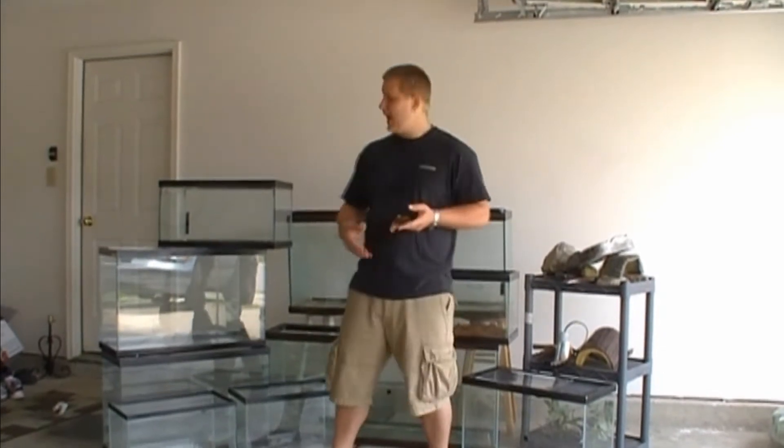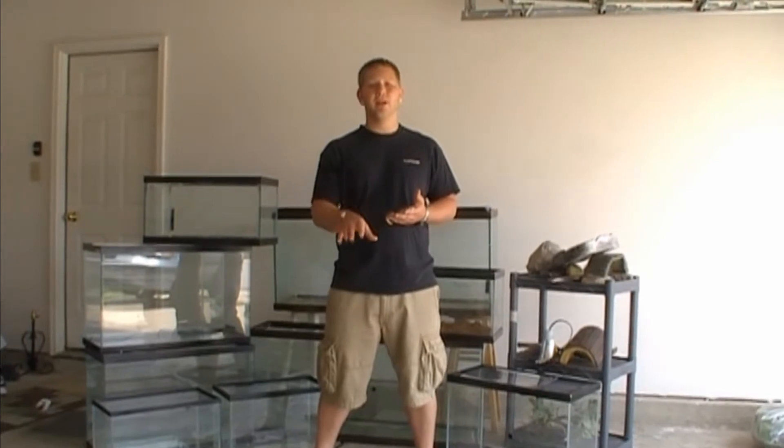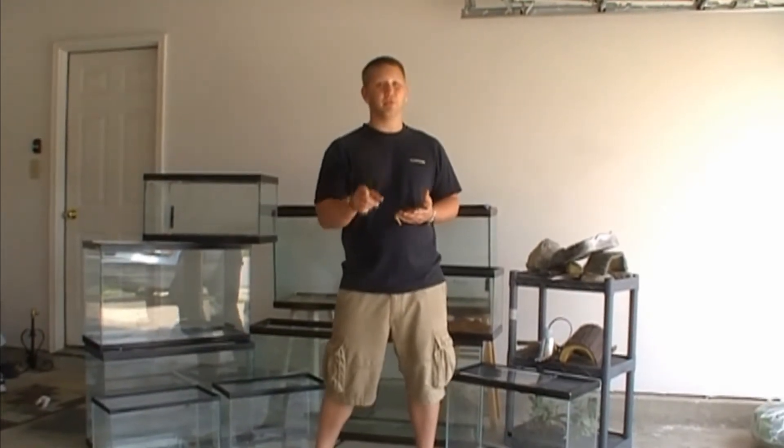Hey guys, this is Daniel with Beauty Snakes. As you see behind me, I've got a lot of empty tanks and you're used to seeing them full of snakes. In this video, I'm going to tell you why they're empty now and how to make a rat system at the cheapest cost, but how to work absolutely amazing. You're watching Beauty Snakes.